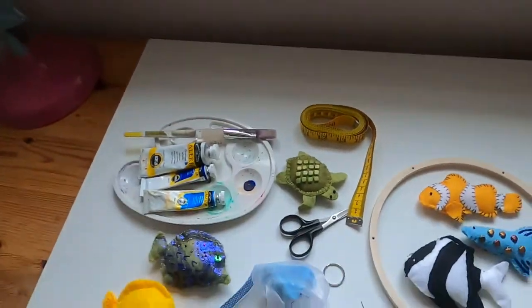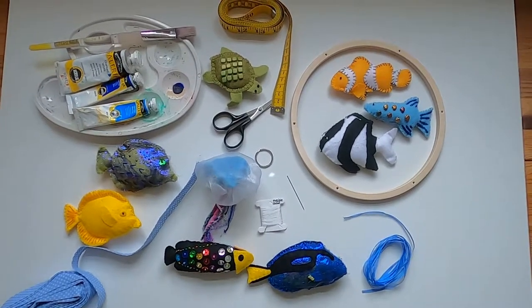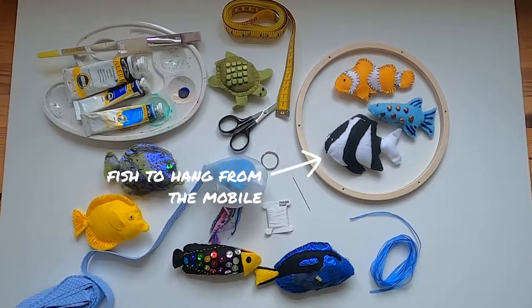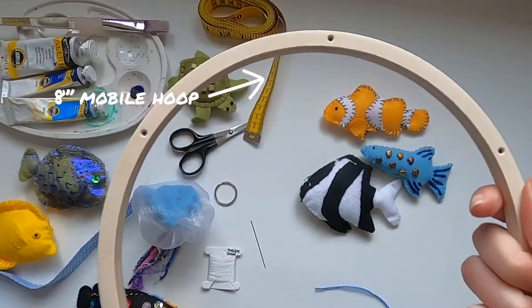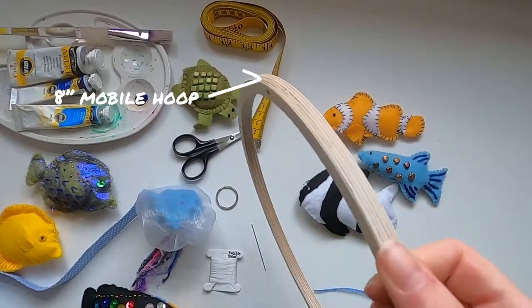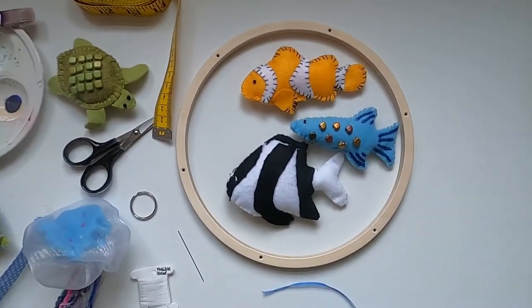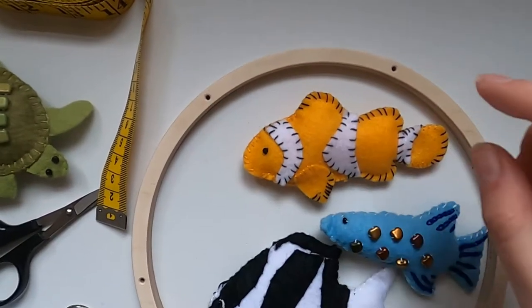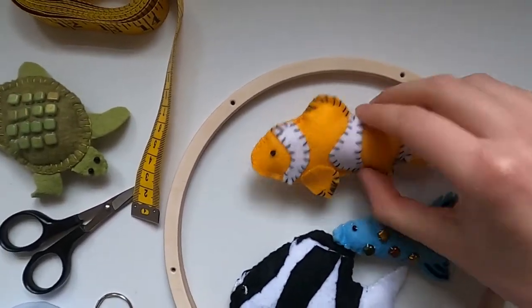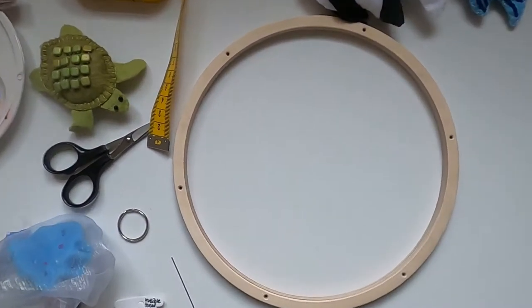So first of all, let's show you the different kit that you need. I've got it all laid out here, and you can see the different fish that we've made as part of this. The first thing you're going to need is a hoop for the mobile. This is a specific mobile hoop that I've bought — it's an 8-inch diameter — and you can see it's got six holes around the edge of the ring, which will be helpful for hanging the fish and for hanging the top of the mobile.